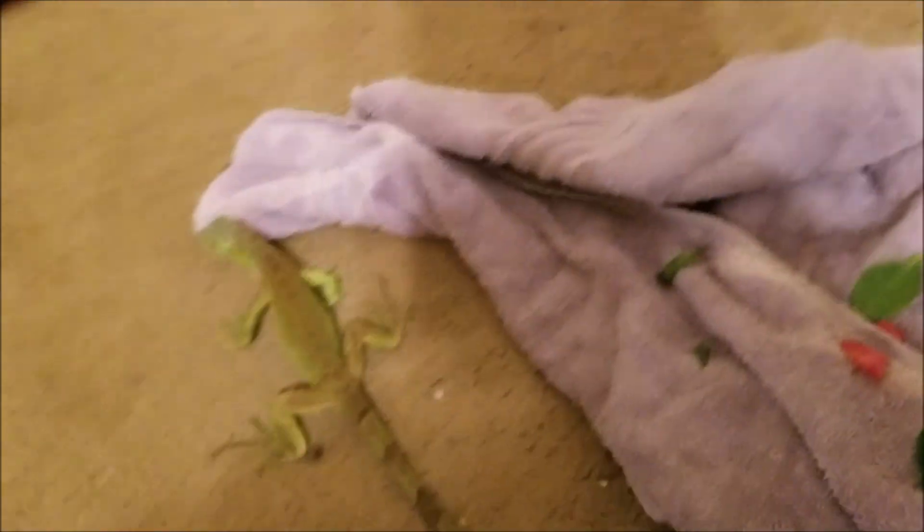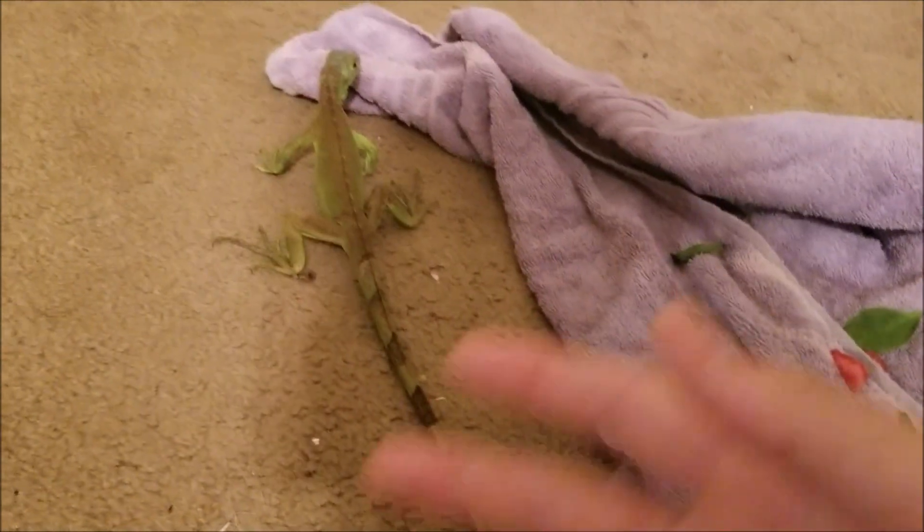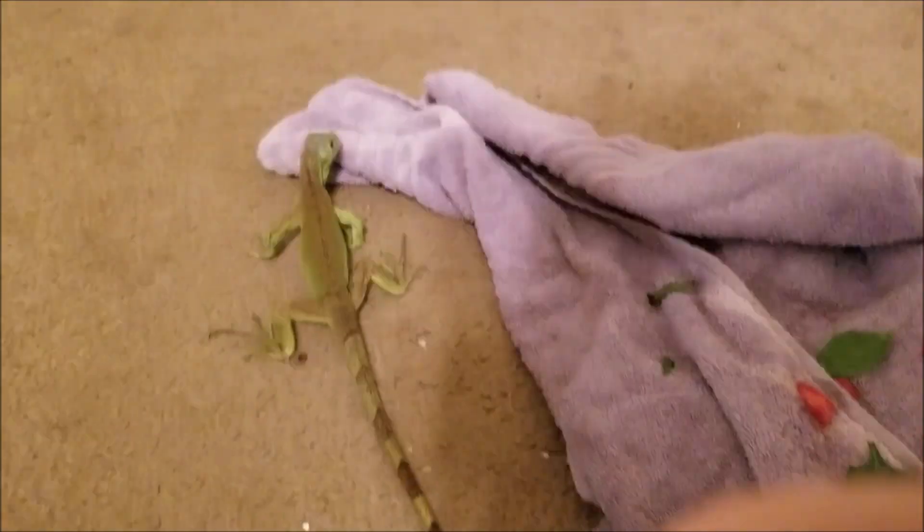He actually likes spinach. You should probably get some collard greens — he's eaten collard greens, but he seems to like spinach just a little bit more. And he loves watermelon — that's his favorite snack. You guys should experiment with it, see if he likes bananas, grapes — I've fed him all of those and he seems to like them all.